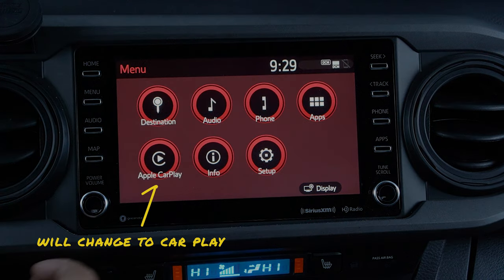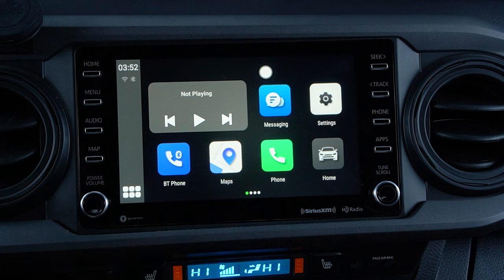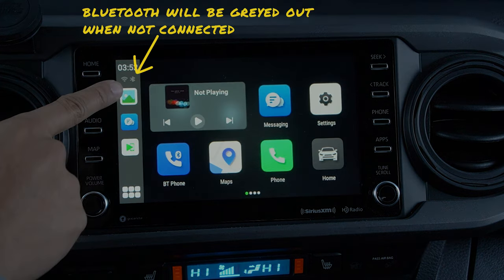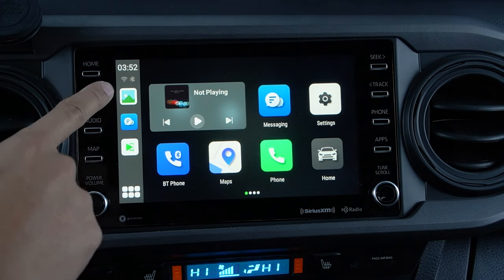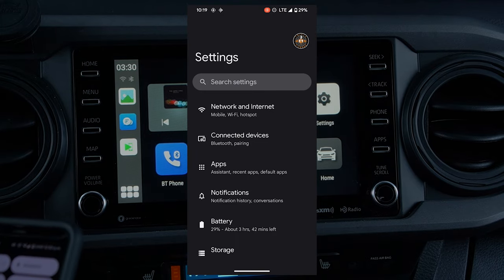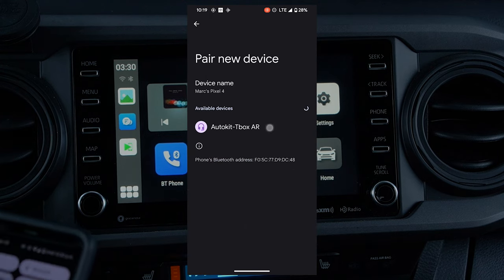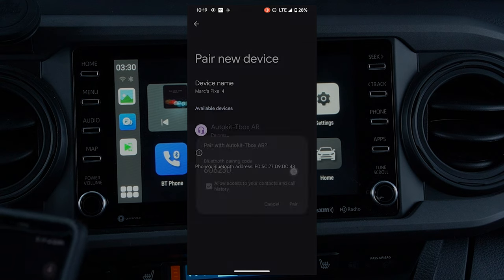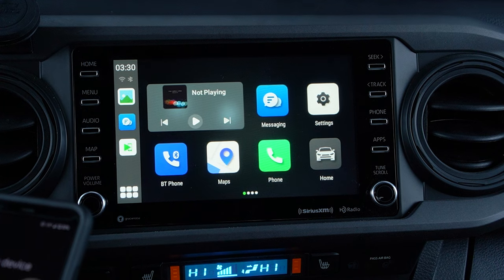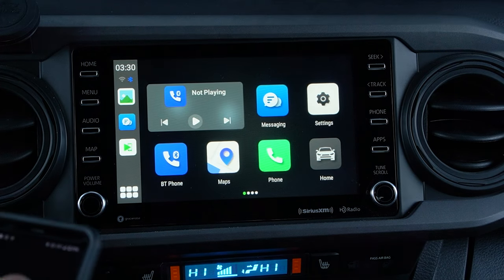The screen should automatically change to the new interface. Click agree and accept and proceed with setting up your Bluetooth. In the top right corner, you'll notice that the Bluetooth is grayed out, so let's go ahead and connect this to your phone. Grab your phone, make sure that Bluetooth is turned on and discoverable, and head over to connected devices to pair a new device. Search for Autokit T-Box AR and click pair, allowing it to access your contacts and call history. Wait a couple of seconds and your phone will be connected — the Bluetooth icon will now be lit up.